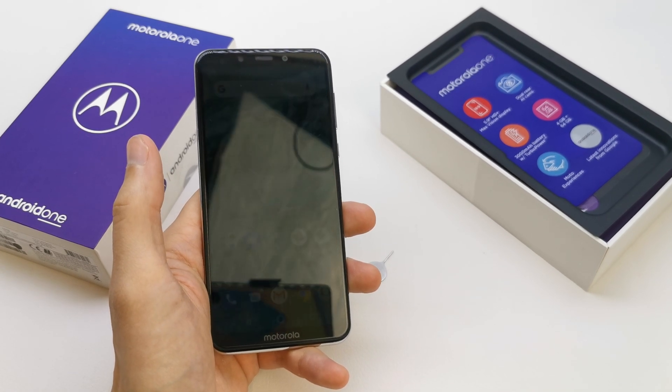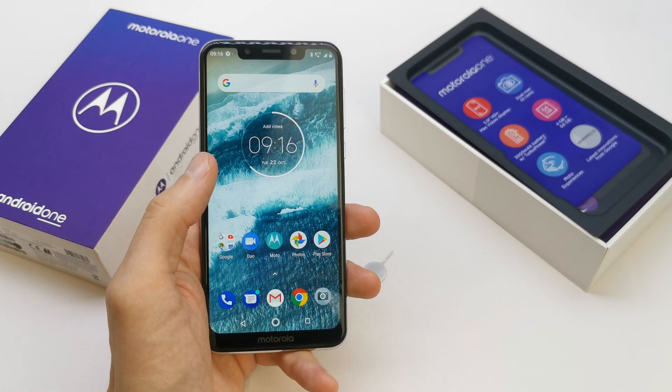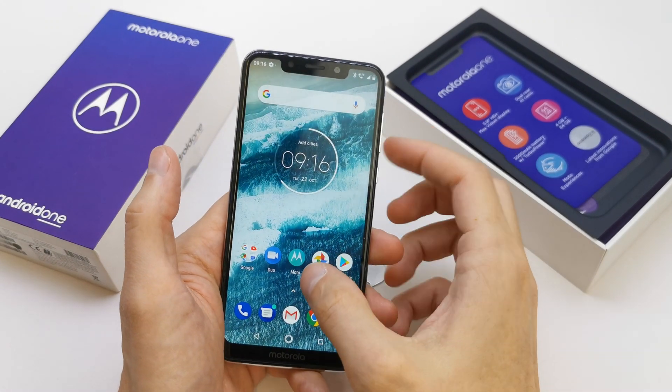Hi, welcome back on do-it-yourself channel. Today I'm gonna show you how to create the Wi-Fi spot in your Motorola One.